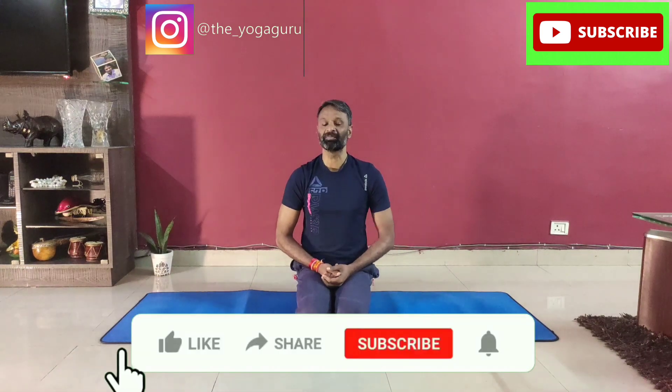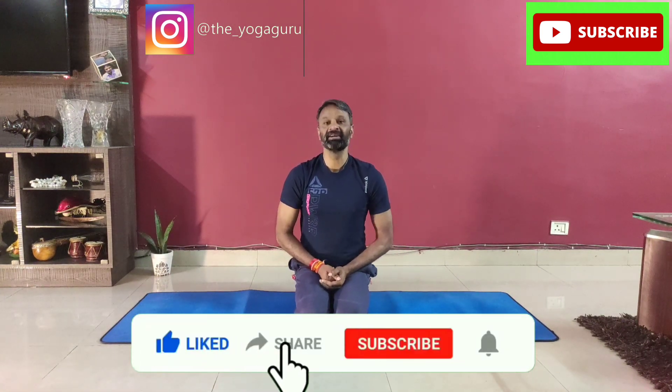Relax, easy. These were the ten exercises. I hope that will help you get a better and tighter abdomen. Thank you so much.